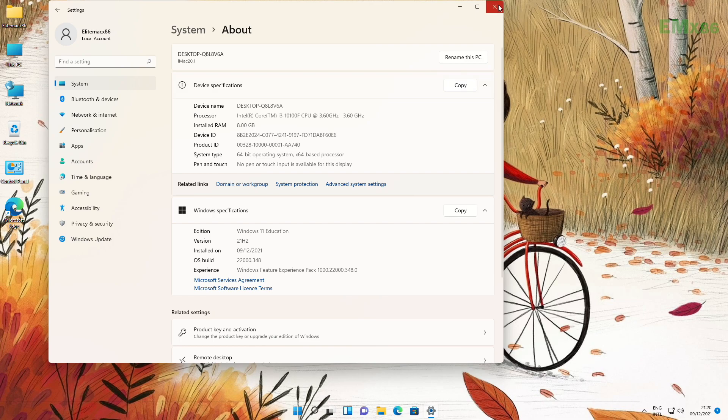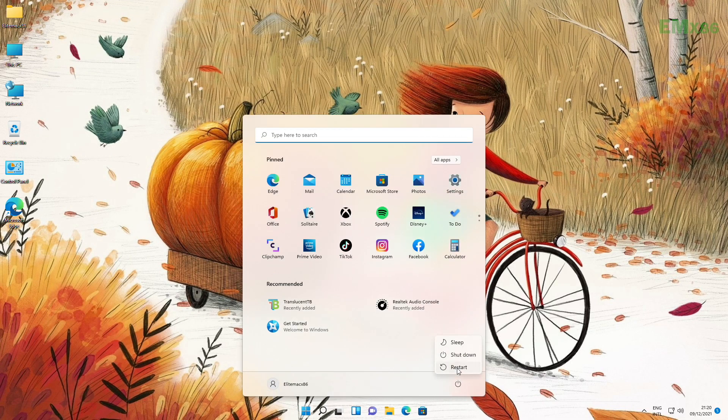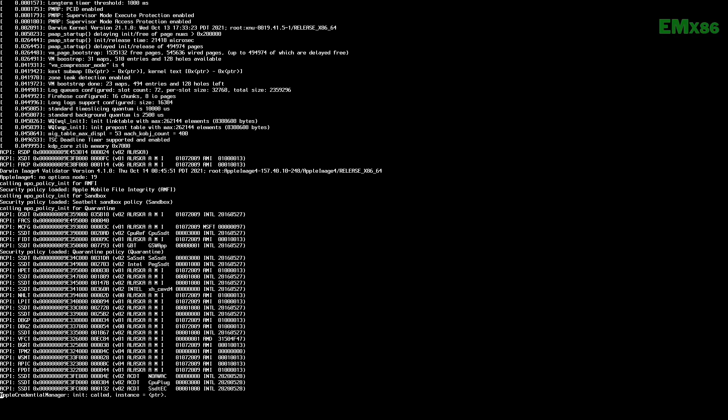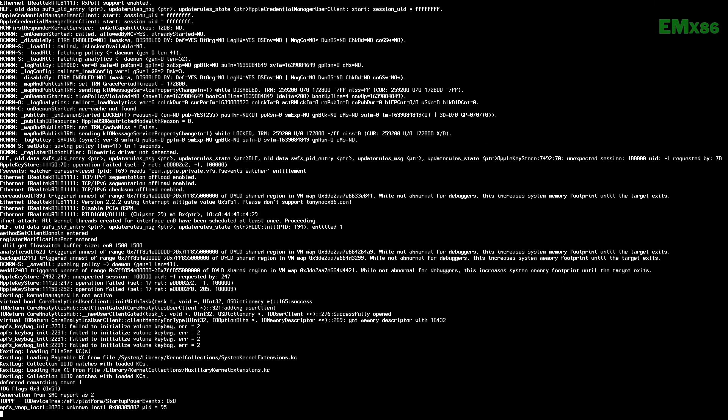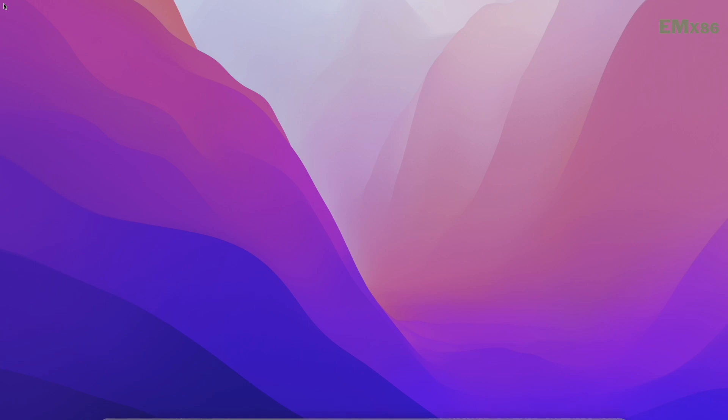And now let's get to macOS. Successfully booted to macOS Monterey — let me show you that everything is working, including the hardware specs.